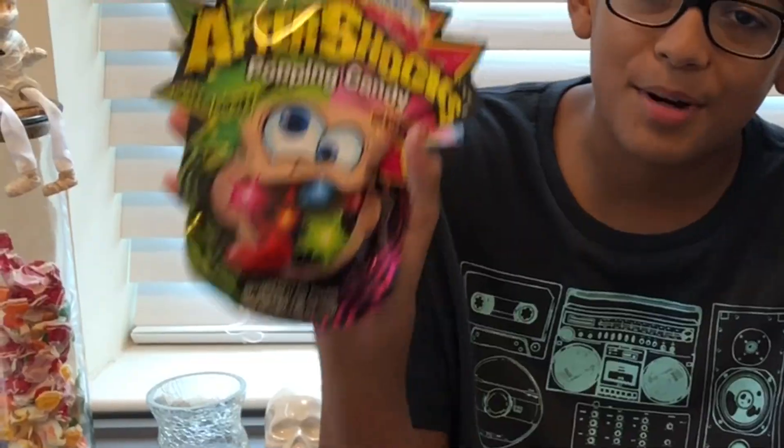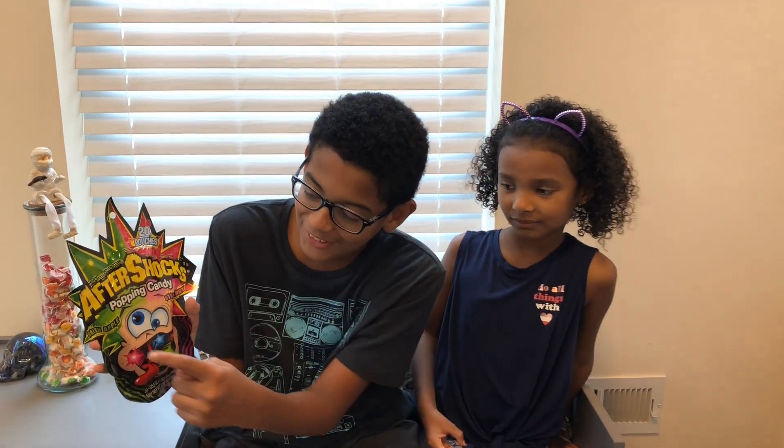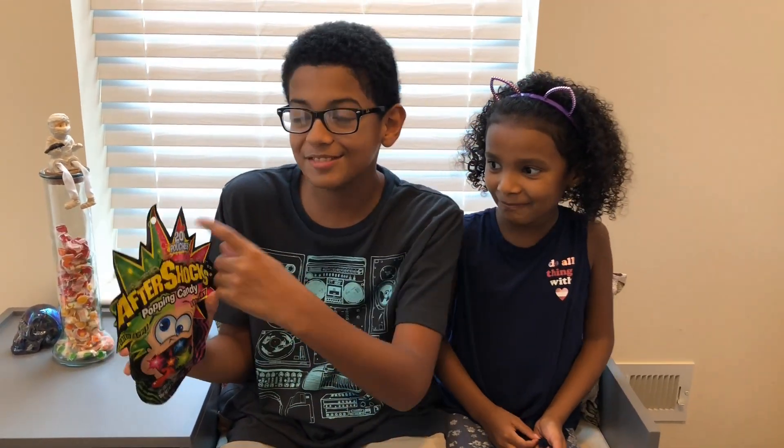Hey everybody, it's the Candy Crew here, and today we're going to review Aftershock Popping Candy. It comes in two flavors, green apple and strawberry. There are 20 pouches, so let's eat it up.